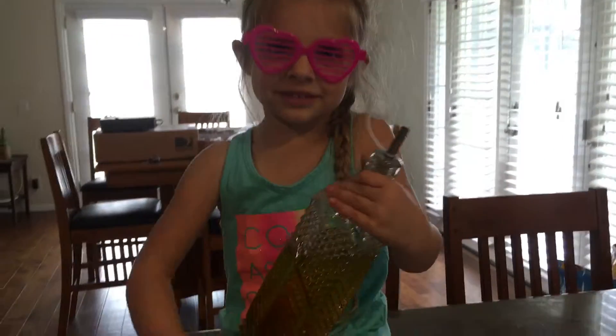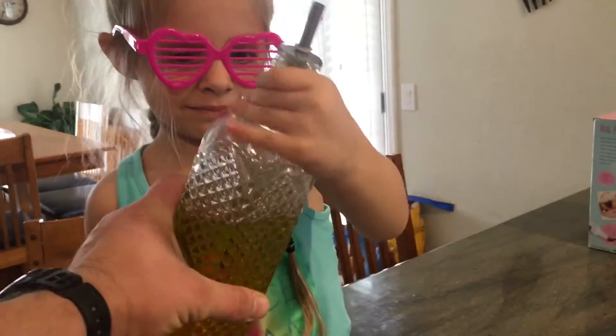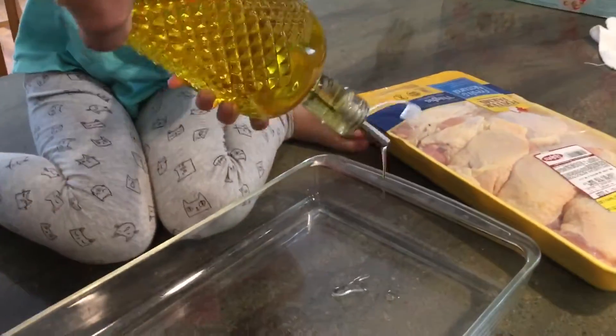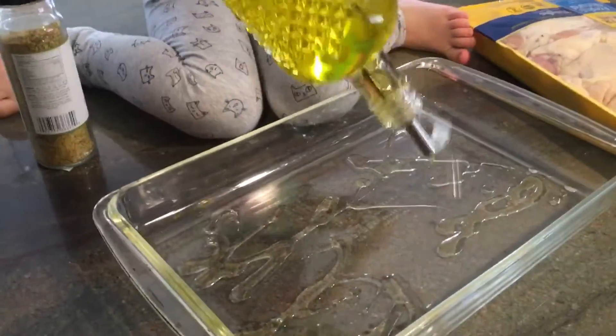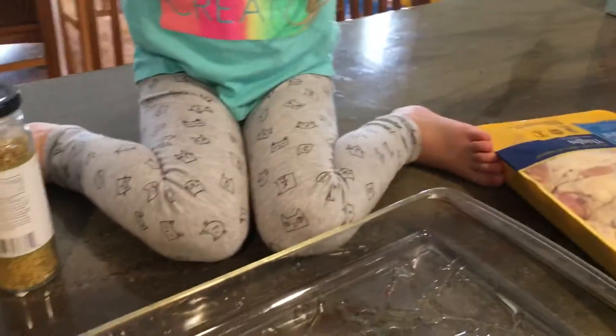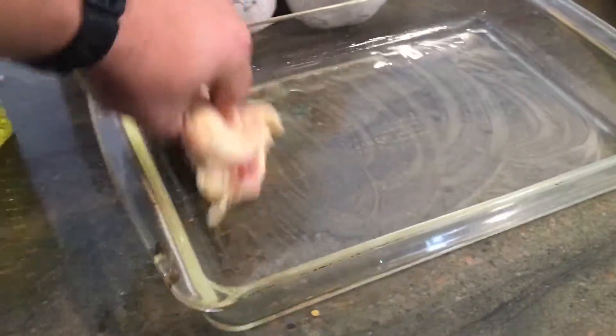Very careful with it. So first thing you're going to do is you're going to take your olive oil and you're going to line it in your pan — we're just going to drizzle this around in the pan and we're doing this to make sure that our chicken doesn't stick to our glass. So we're going to take our chicken. I like to kind of smear this around everywhere so the glass is all good.